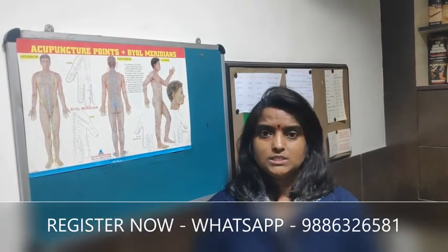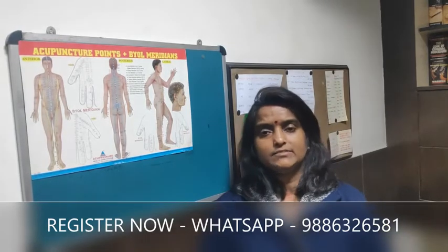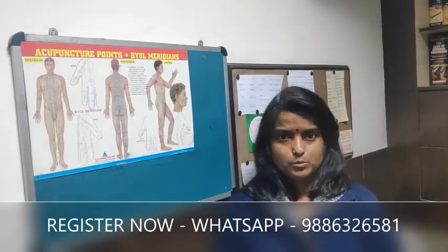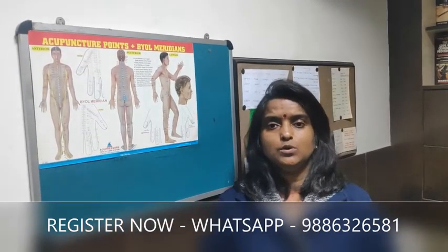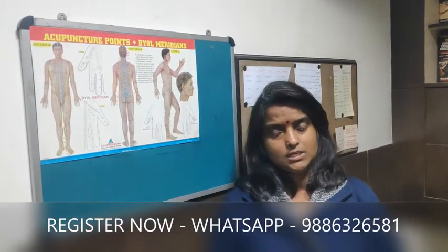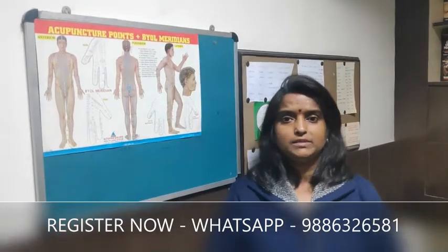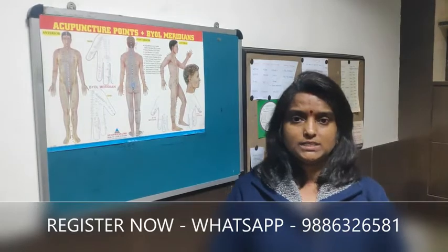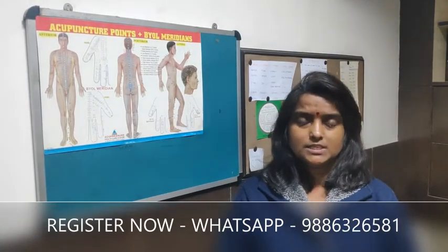Dr. Bhujraj has created a protocol — a set of exercises for hearing improvement — which I am going to demonstrate in a few minutes. Please continue watching this video till the end so that you can get clarity about the exercises, and please visit our website to register yourself and get monitored for this research program. Thank you so much.